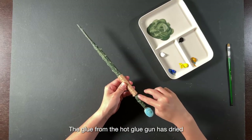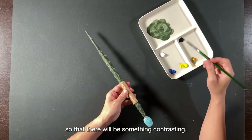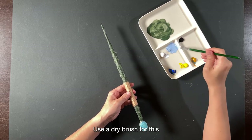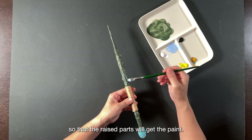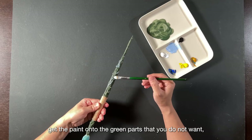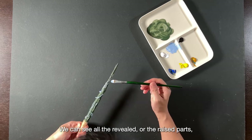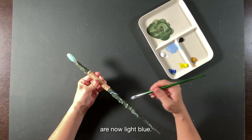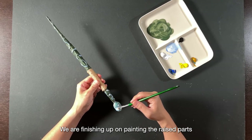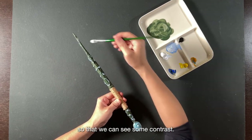The glue from the hot glue gun has dried. Let's paint onto the glue parts to give it a lighter colour so there will be some contrast. Let's give it some light blue — use a dry brush and apply it flat so that the raised parts will get the paint. If you make a mistake and get paint onto the green parts, it's fine, you can always paint it back. We can see all the raised parts are now light blue. I've added more white so that we can see some contrast.